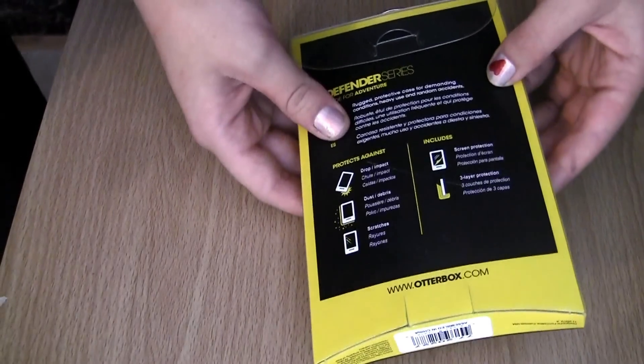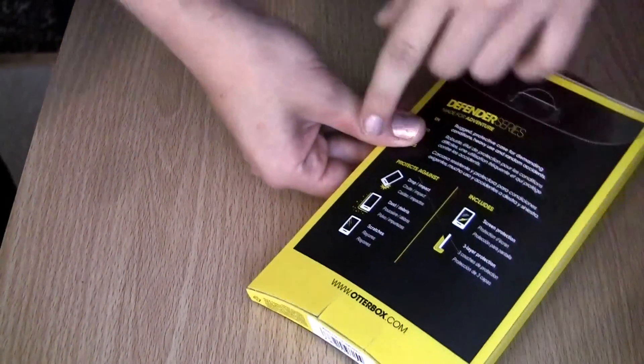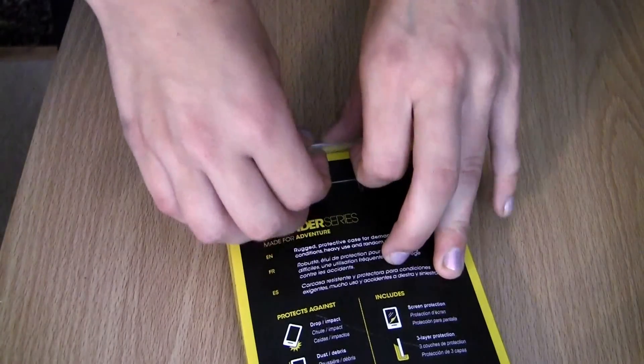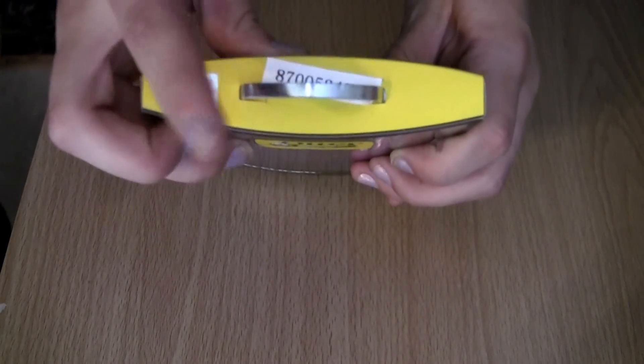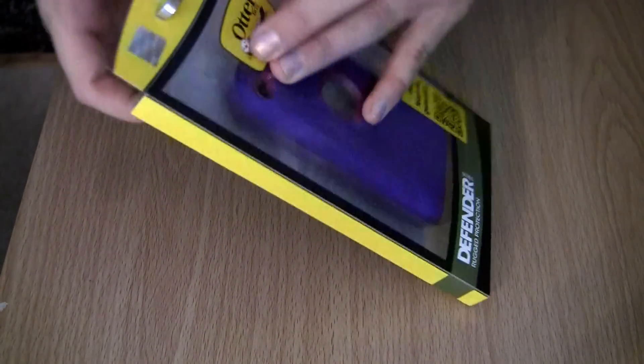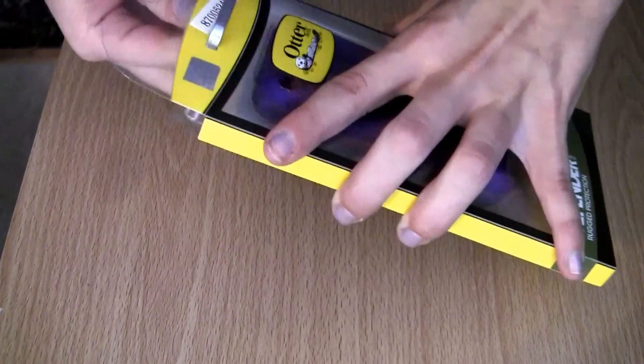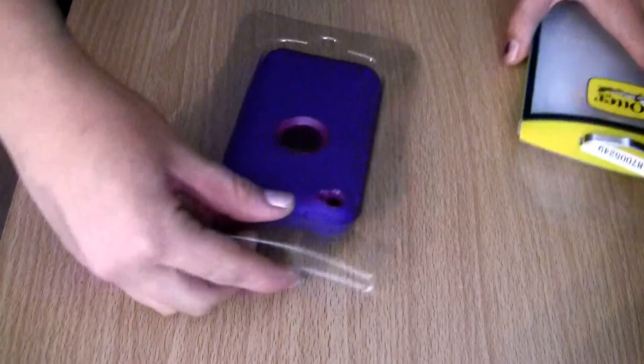Back to the unboxing. And yeah, it includes the screen protector. Now we're going to open it. And I love how the clip up here is like metal. OtterBox does a really good job on their — what holds their products. Their products are amazing.